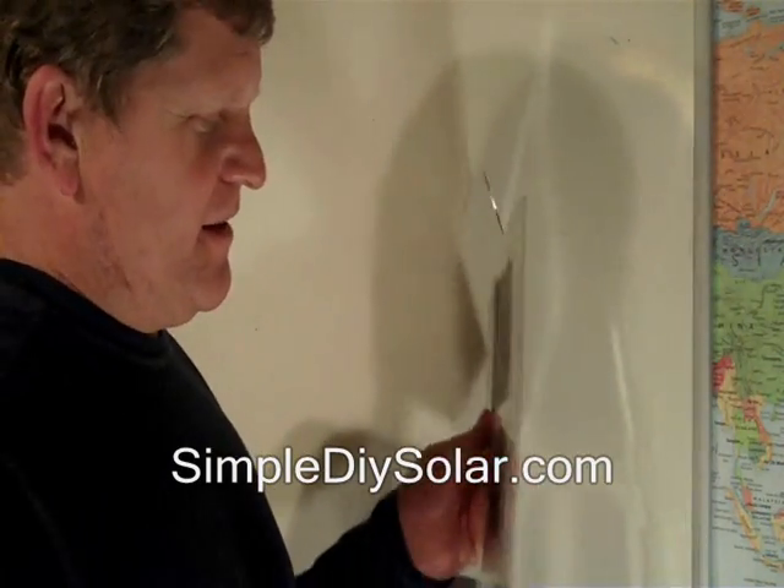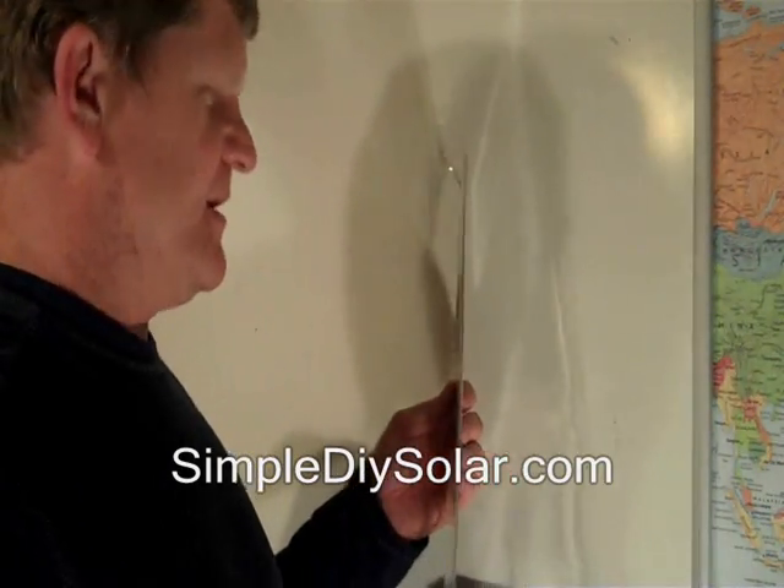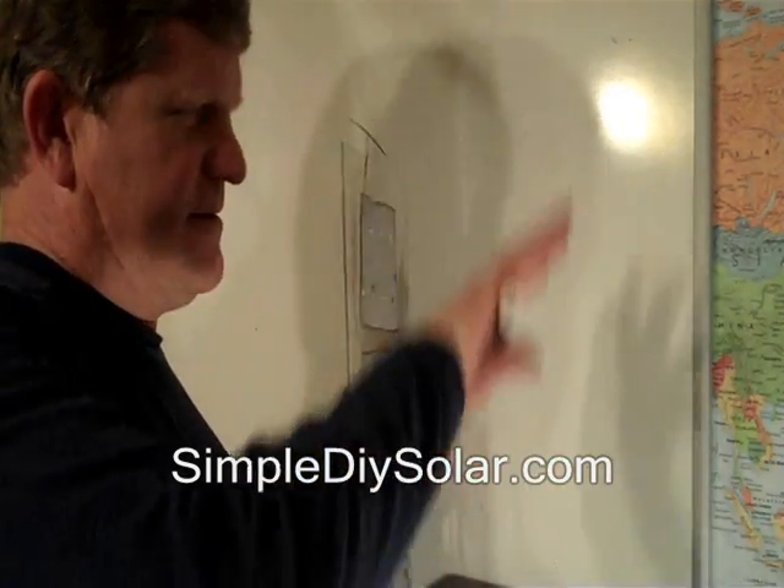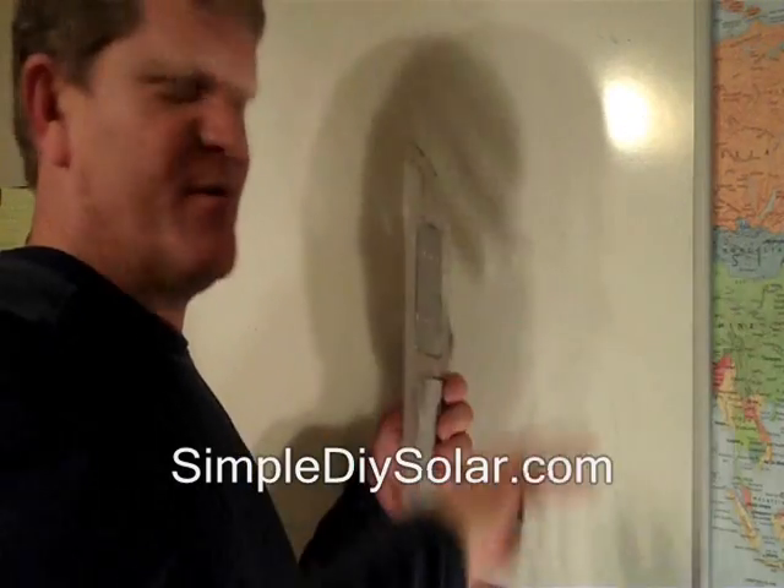Hi, this is Brian with SimpleDIYSolar.com. Let's talk about mounting solar cells. Most of the plans out on the internet, you'll take a piece of glass or something like that and you'll build a box and then you'll mount the solar cells on like perforated board or something in between that.